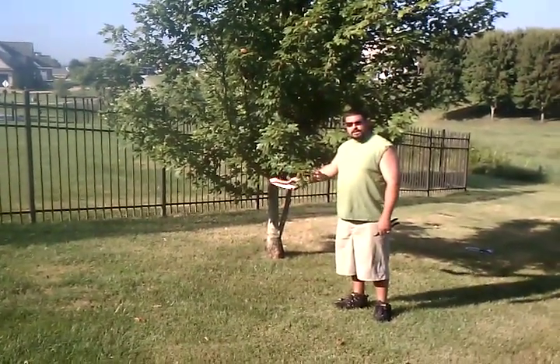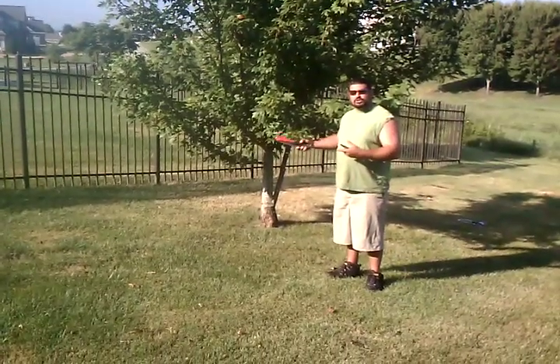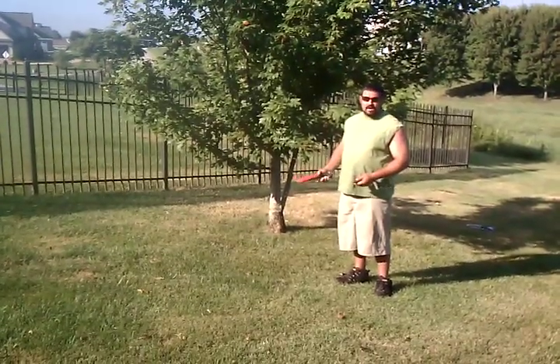The first thing we are going to do is trim off some of the lower branches, and then we will work our way up in the tree. We will examine the roots and the bark and we will see what we find.